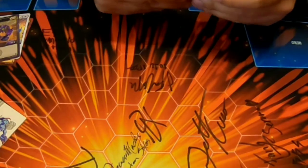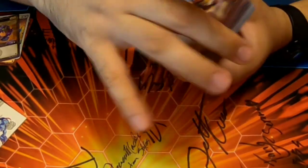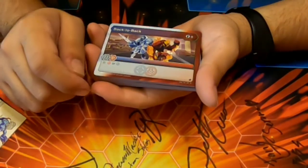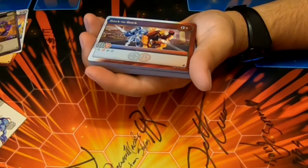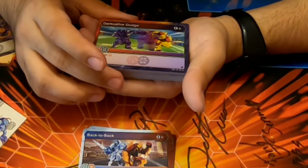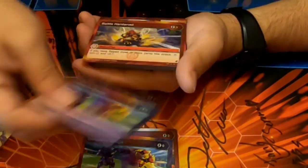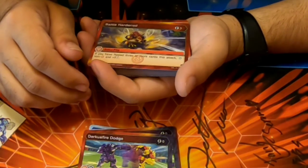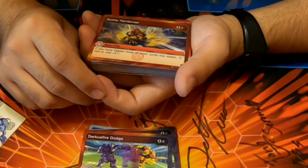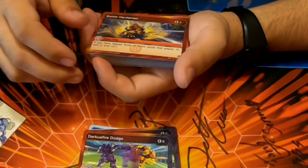On to the deck — neato. We have Back to Back, Back to Back — zero cost, stop Pyrus or Haos. That's the way better block — Outsiders stops five but this only stops two. Darkest Fire Dodge — same premise, just Darkest. Battle Hardened — three cost, if you flip three or more cards this turn stop non-Pyrus and plus five energy. Wow.